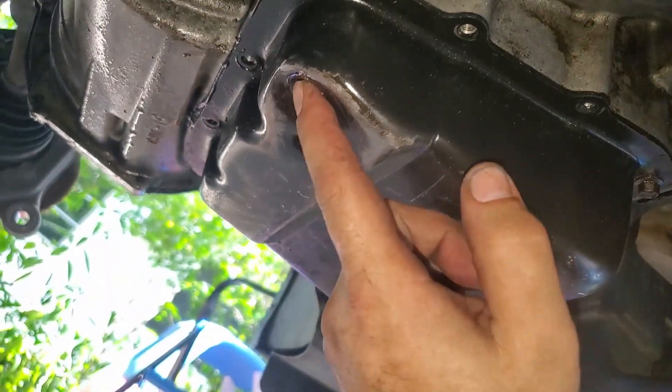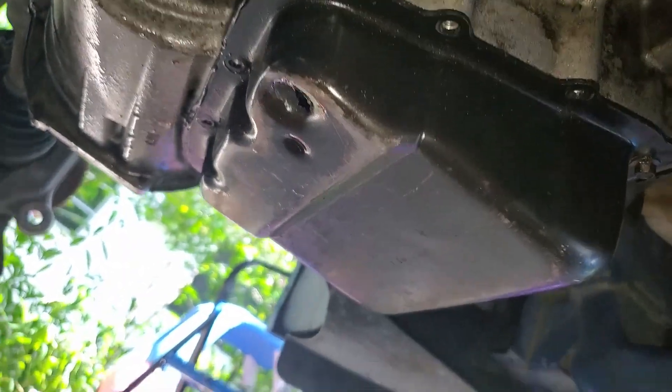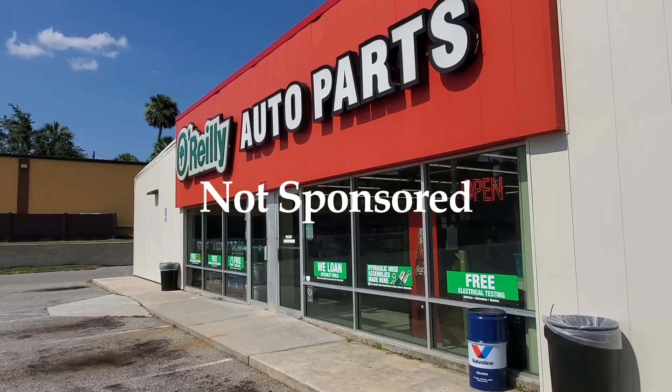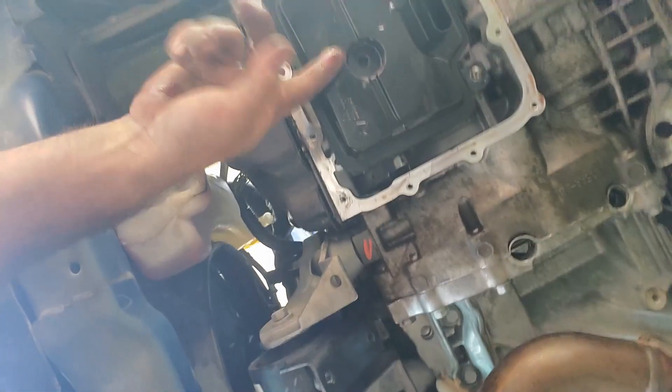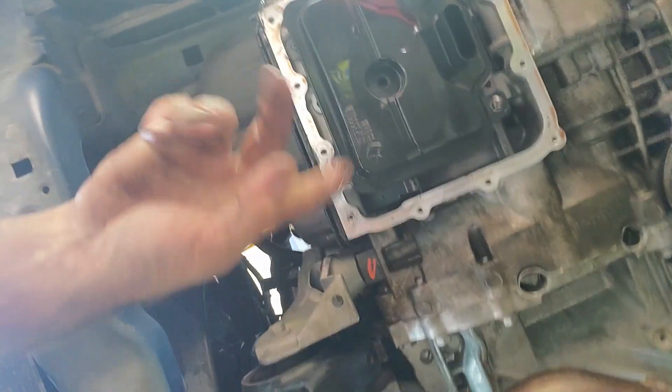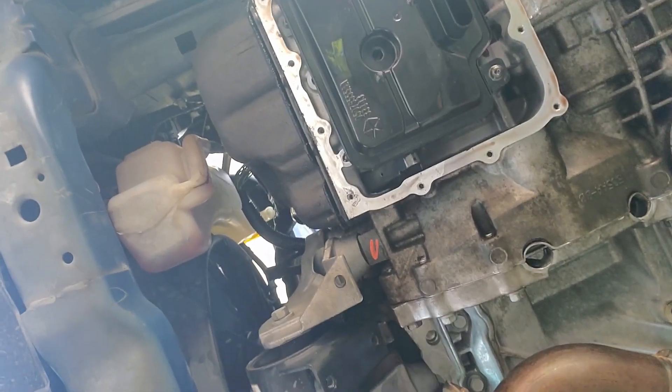Now we can replace this pan that has a giant hole in it. Finally got the part — thanks to O'Reilly. All right, so now that we have the cover off we can replace the filter and then replace the pan cover, and we should be able to put fluid in it.